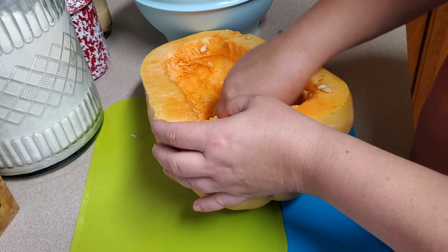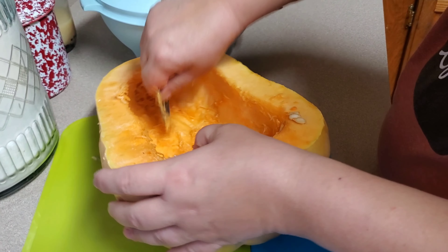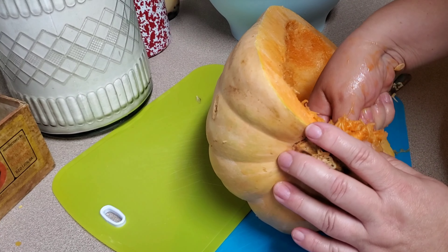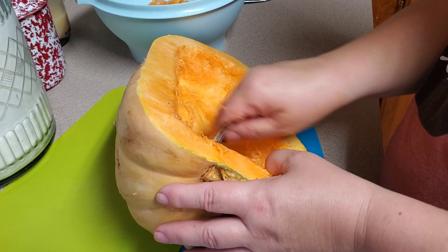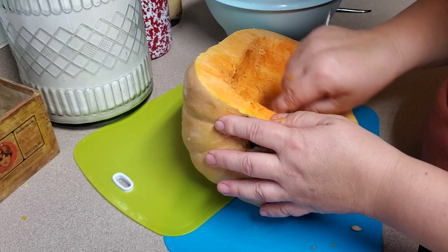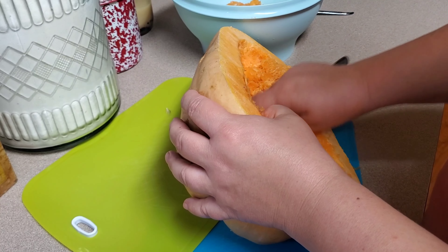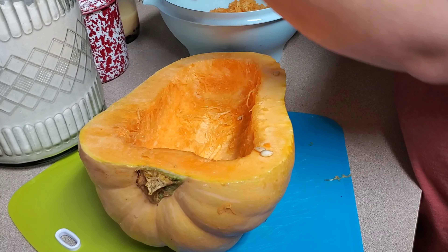Some varieties like the Zucano Rampicante that we grow is versatile. If you pick it green, it's a summer squash — use it just like a long neck or a crooked neck yellow squash. If you leave it on the vine, it'll ripen and turn a pinkish tan color, looks and tastes a lot like a butternut squash. Because you let it ripen, the skin got harder and it's now a winter squash. It's a good squash to grow.